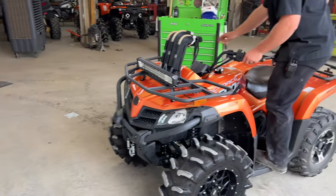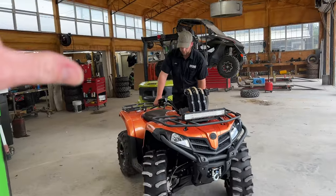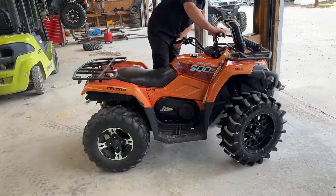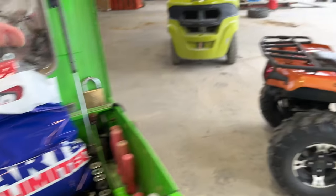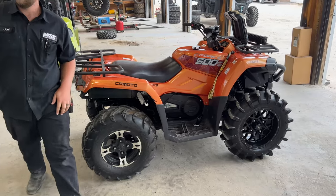All right, out of the dyno room. Now it's time to go under surgery with Dr. Joel and we're going to freshen this bad boy up. Got all of my parts here from Main Street Cycle. Got a full service kit right here and we're going to get to work and take you through some of the highlights.